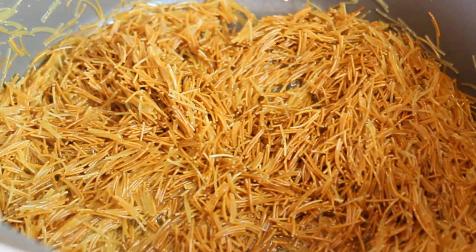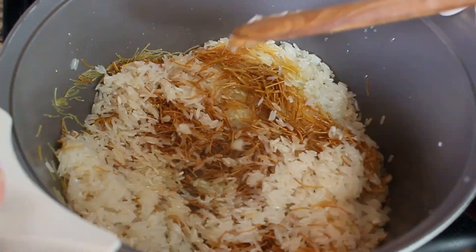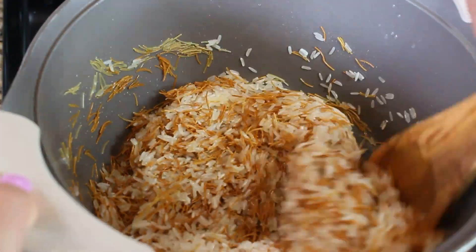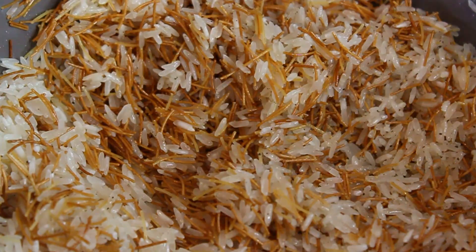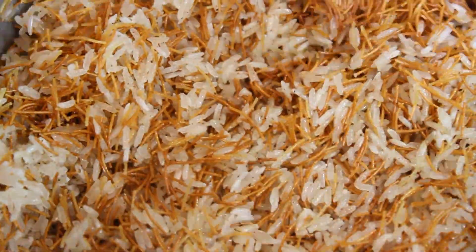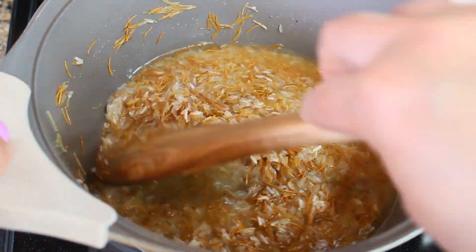After that, add your washed and drained rice and cook it for about two minutes. Then add your salt and pepper and mix it together. Sometimes a little bit of coriander is added to this dish, but I decided not to since I'm going to be serving it with some meat that already has coriander in it.